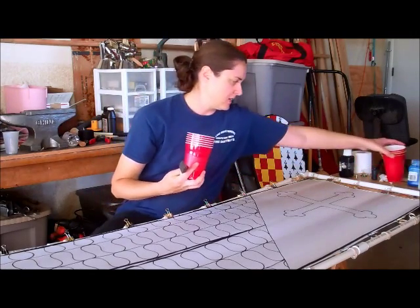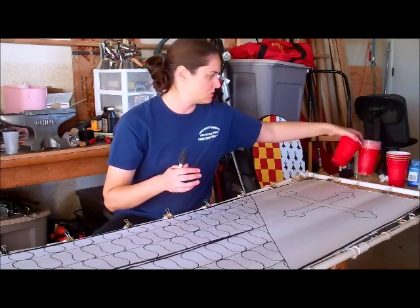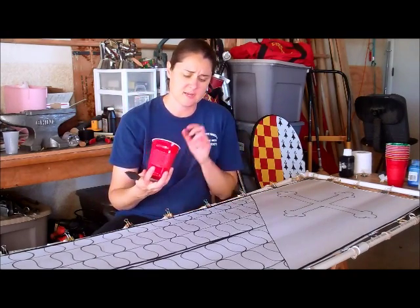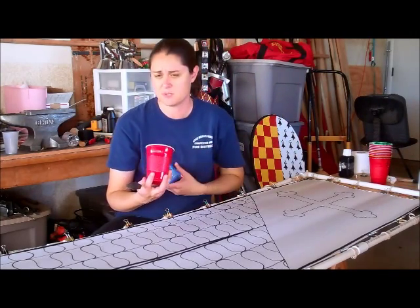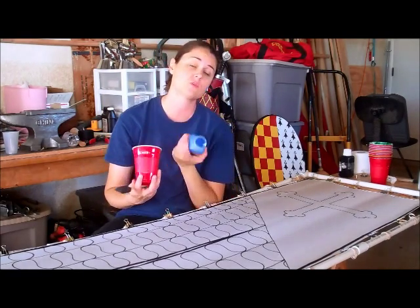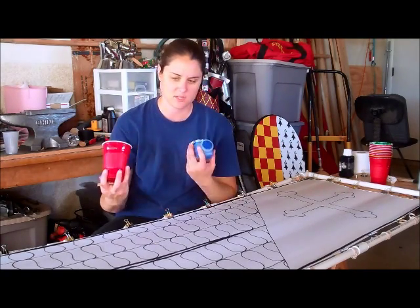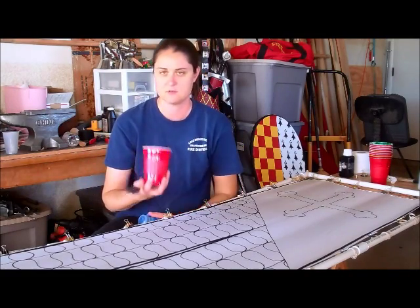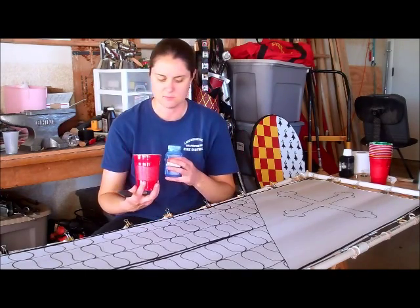I keep all the bottles of colors I'm going to use on a table next to me, and then I use disposable plastic cups and put a smaller amount of dye in them rather than keeping the big bottle out. The reason is that I've accidentally spilled about half a bottle all over the place before — ruined the banner I was working on, got it all over my jeans and the floor. So if you're a bit of a klutz or afraid you might bump something, use one of these cups. It's a lot easier to deal with than a big handful of paint.